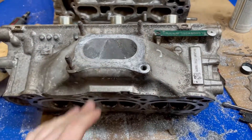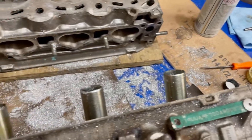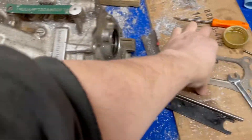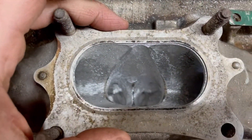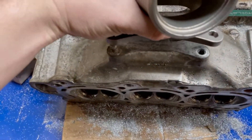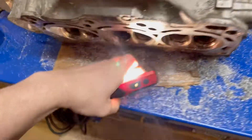So basically all the pockets are done, the matching is all done, and now it's into the polishing - well the sanding stage. Basically what it does is it brings it pretty smooth. These ports are pretty close to the gasket matched now. This is the back PCD here.